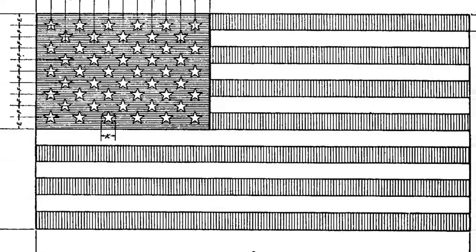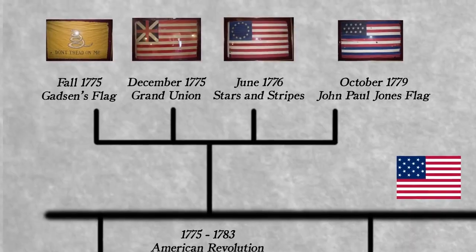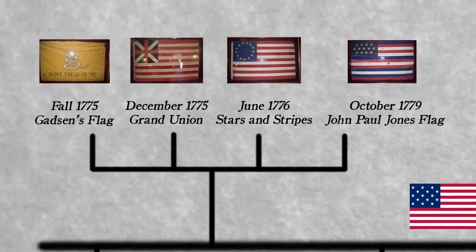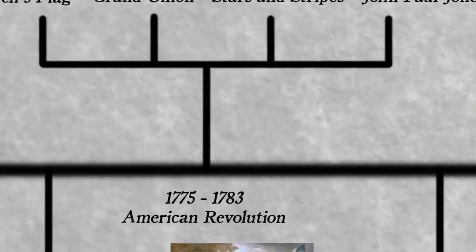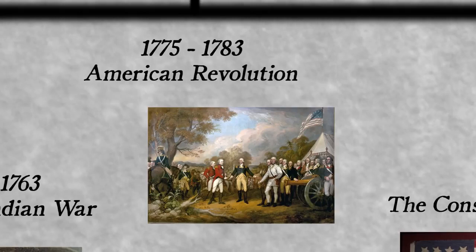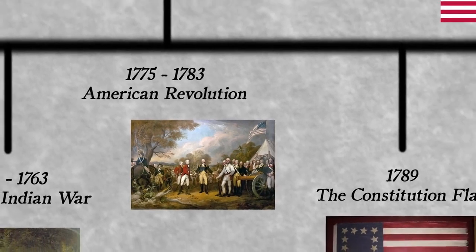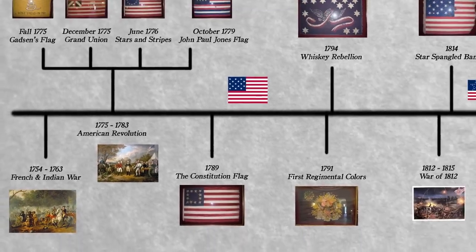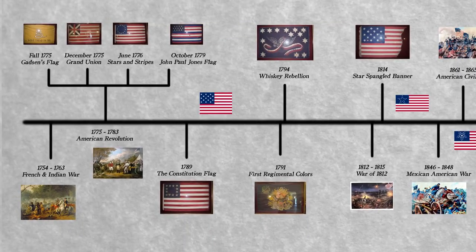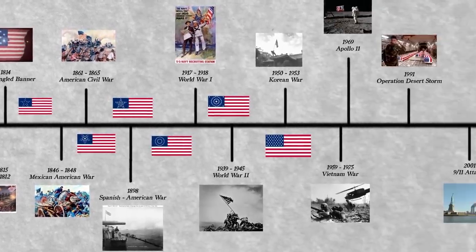Before the governmental standardization of an American flag and its design, many throughout the British colonies in America created flags to differentiate themselves from native British. During the American Revolution, it became increasingly important to differentiate themselves from other countries. Though these flags vary greatly, they all share a single purpose: a representation of one's patriotism. Even after the new nation had formed, designs of the flag continued to vary until 1934.